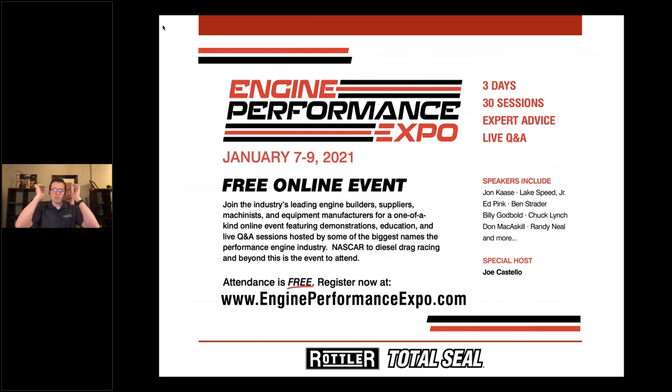If you want to go deeper on any of this, engineperformanceexpo.com has videos available right now — individual segments or full-day recordings you can fast-forward through. There's extensive detail on surface finish, honing-specific content, and lots of other great material. And it's completely free.